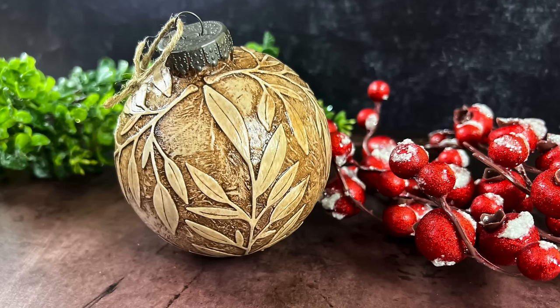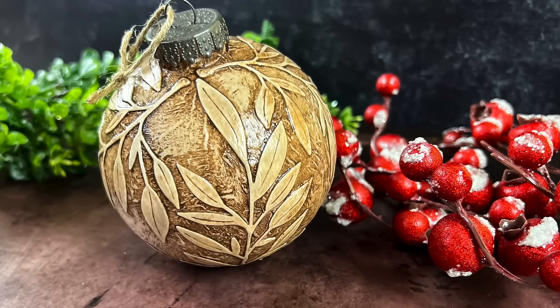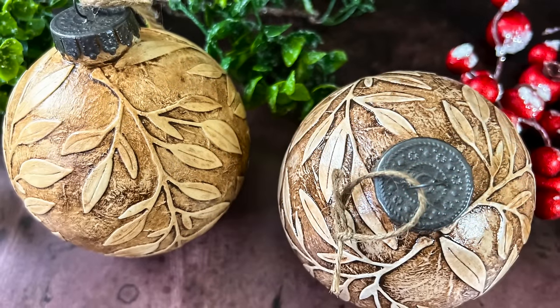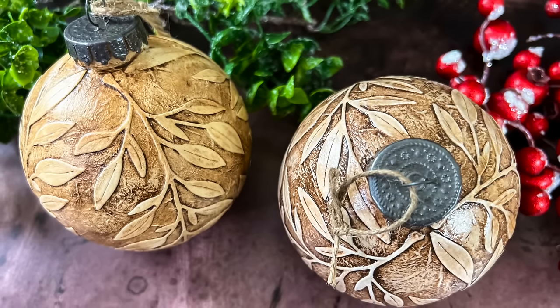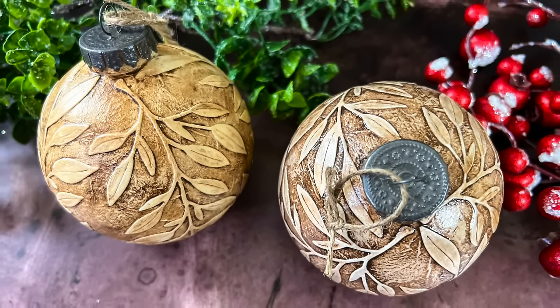Hi friends, this is Angelica. Welcome back to my channel. I'm so excited about today's video. I have been making Christmas ornaments for the last couple of months, getting ready for the holiday season. I made a Christmas ornament with a new die from the Greetery, and I want to share my process with you.